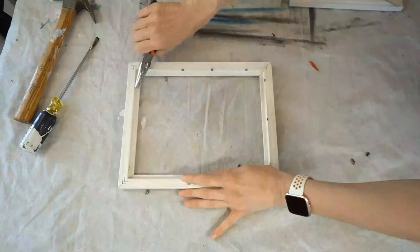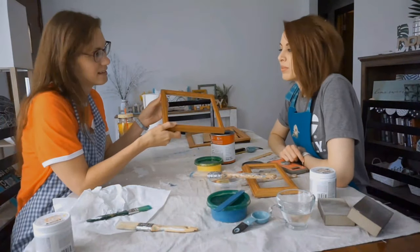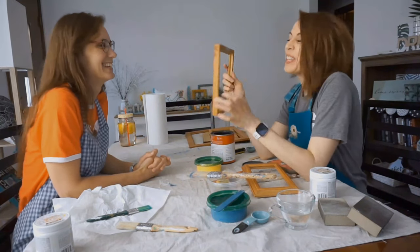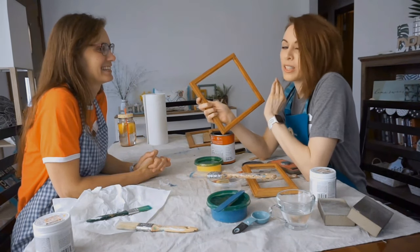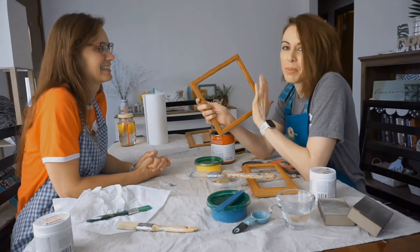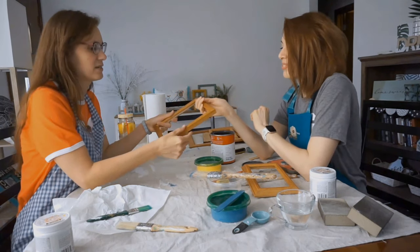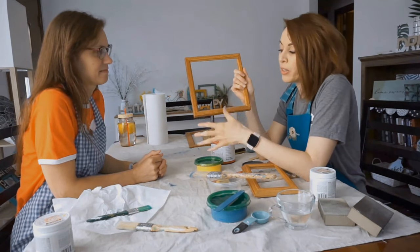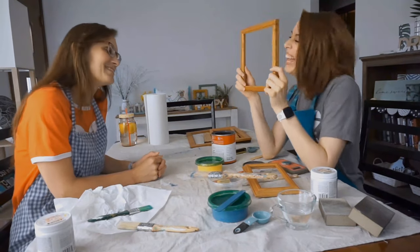These are pretty easy to take out. Vanessa asks: 'Liz, do we need to sand these?' That is a great question! What is great about chalk paint is we do not need to sand. You can completely skip the sanding step, which is messy and no fun. It just sticks right over the surface, and then we're going to seal it with a polycrylic finish. That seals everything in.